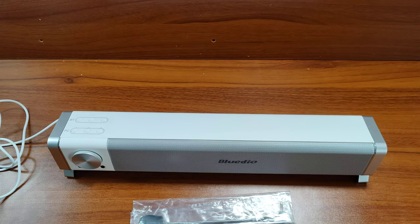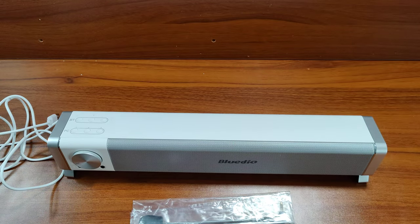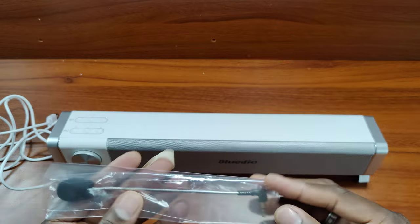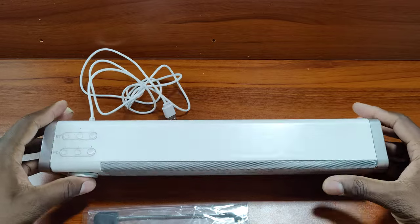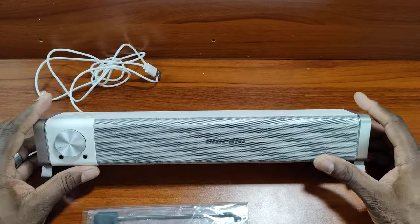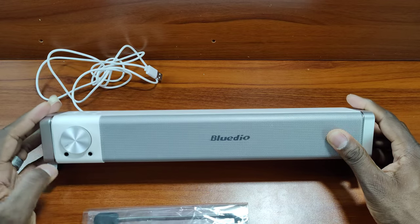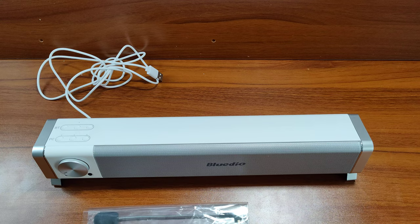Alright, fairly large long cable here — USB-A. And I think this is going to be nice because they actually give me a microphone. So if I want to use this for phone calls or whatever, I could definitely do that. If I want to use this speaker for phone calls, that's pretty dope. You got your on/off, audio in right there, microphone goes right there.